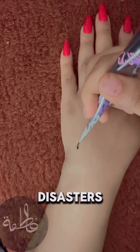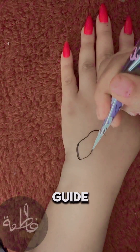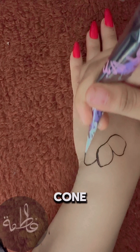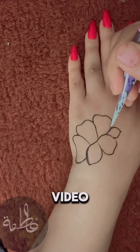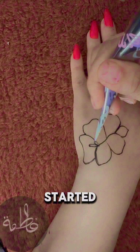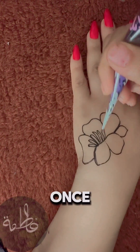Hey there, future henna disasters. Welcome to the ultimate guide on holding and controlling a henna cone. If your hand shakes like you've had five espressos, this video is for you. Let's get started and try to keep that hand steady for once.